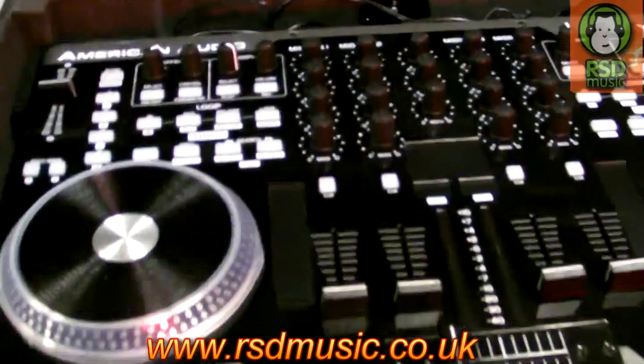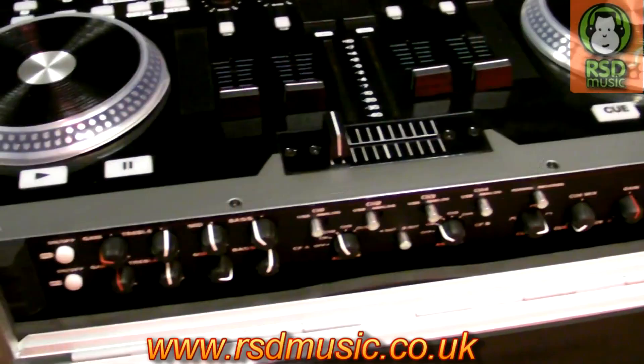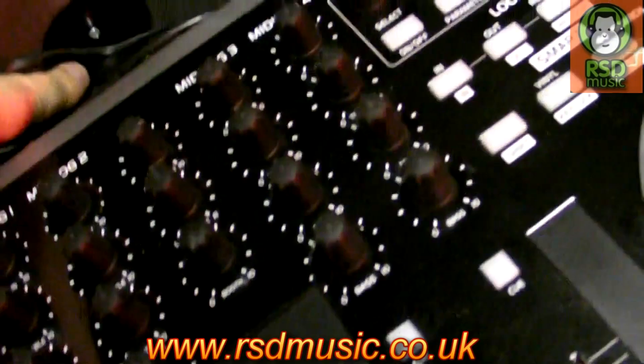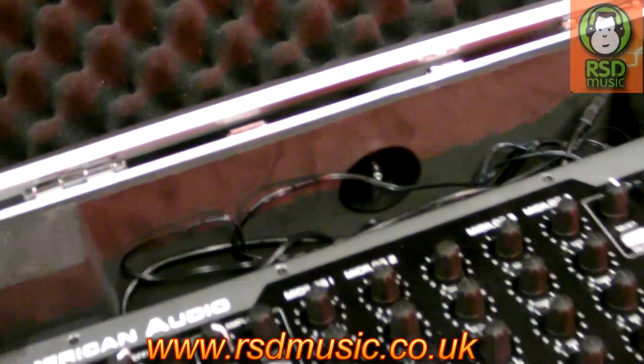Make sure it's open on both sides and here we are. Something that you may recognise — the VMS4 from American Audio. So you obviously need access to the controls, and also at the back, access to the inputs and outputs and the other controls, and access for a slot in the case.